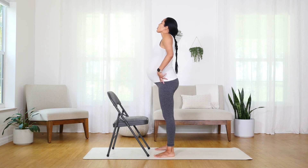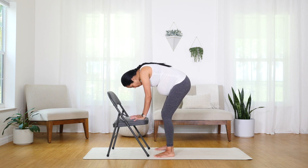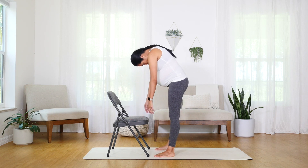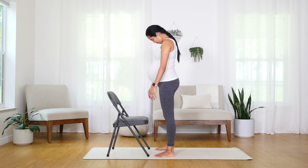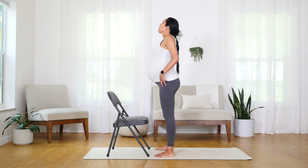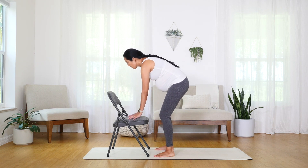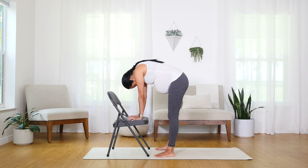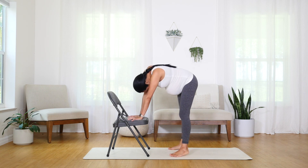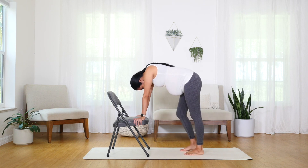Inhale, roll those shoulders — lift. Exhale, bend, come down. Drop that head. Extend the legs. Slowly rolling one vertebra at a time. One more time — inhale those shoulders up. Exhale, soften the knees, reaching towards your seat. As you roll forward, begin to shift. Just play with your weight here as you dangle, supporting yourself on your seat. Maybe you walk those legs out. Just feel what your body needs right now.